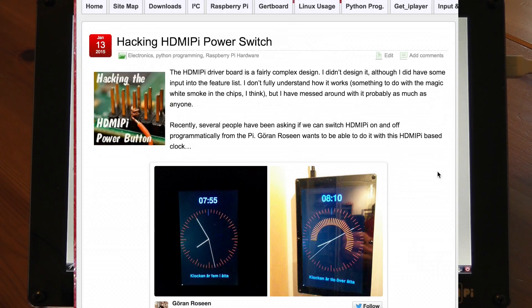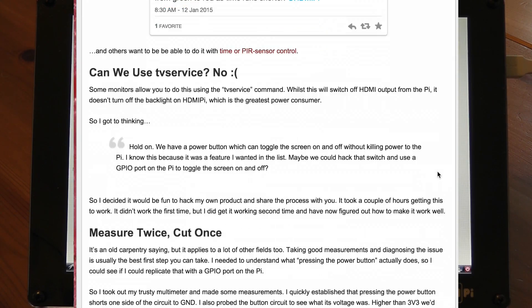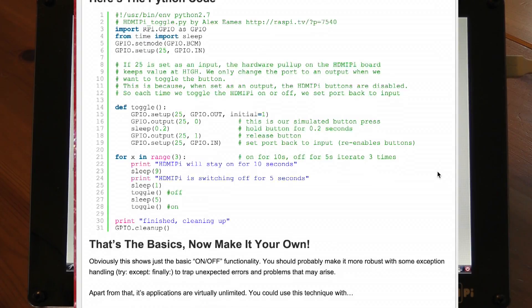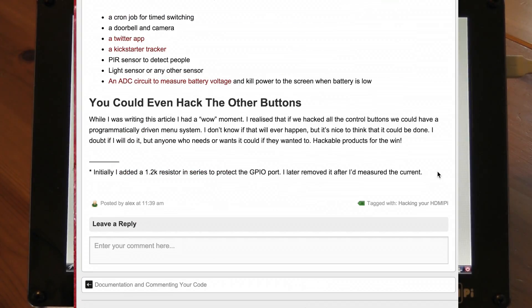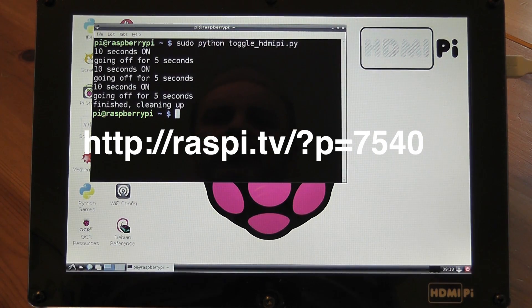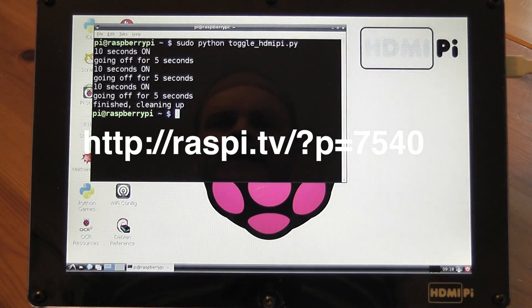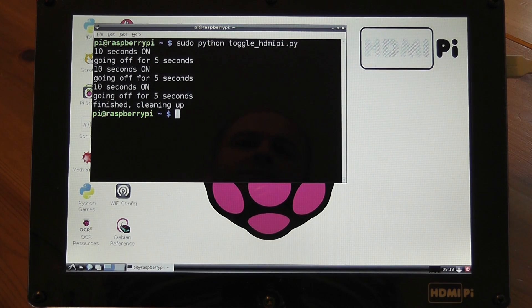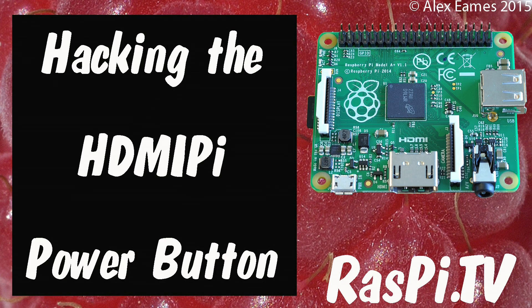Have a good look at the blog where it describes some of the technical issues I encountered. There was a little issue with using outputs and inputs on the Pi, and a little trick that prevented the program from disabling the buttons. If you want to know more about that, have a look at the blog article where it's talked about in detail. Hope you enjoyed the video, and I hope you enjoy the idea of being able to hack your HDMI Pi. This was Alex Eames for Raspi.TV. Thank you for watching.